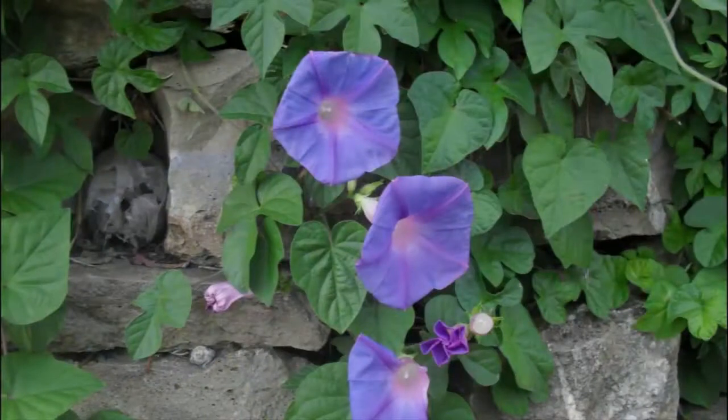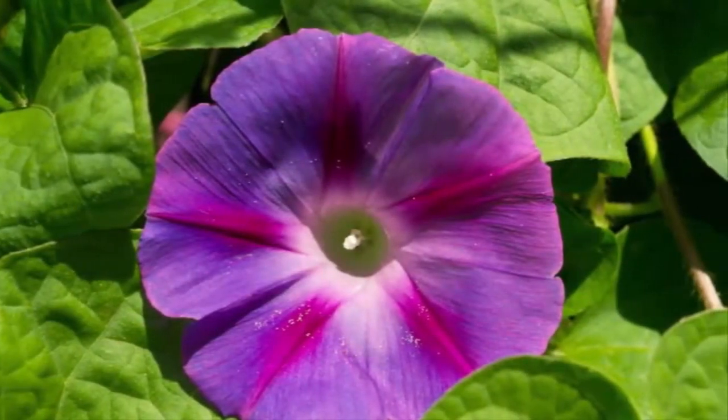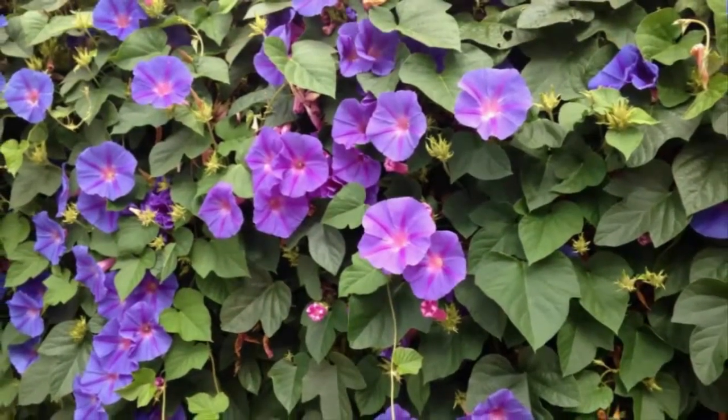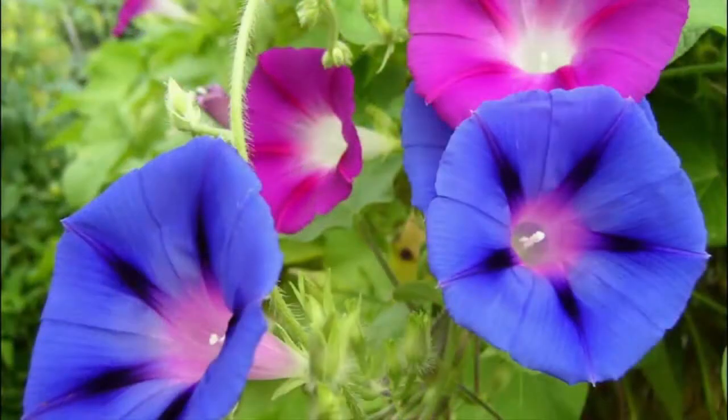An interesting characteristic of this flower is that morning glory blooms when morning comes and the sun begins to glow. The blossoming flowers also emit a pretty, fragrant smell.